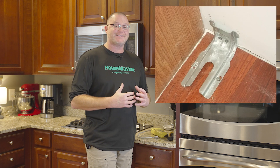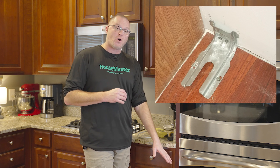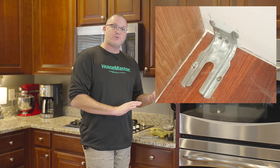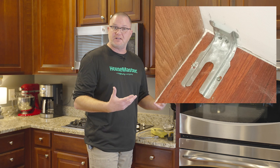Some things to consider as a homeowner or for a pre-listing inspection: always make sure that if you have a standard oven range unit, that appliance is installed with an anti-tip safety bracket. Those safety brackets are installed down near the floor and wall corner — it's an anti-tip bracket, so when you open that door and pull out that turkey or casserole, that appliance is not going to tip over and cause injury or damage.